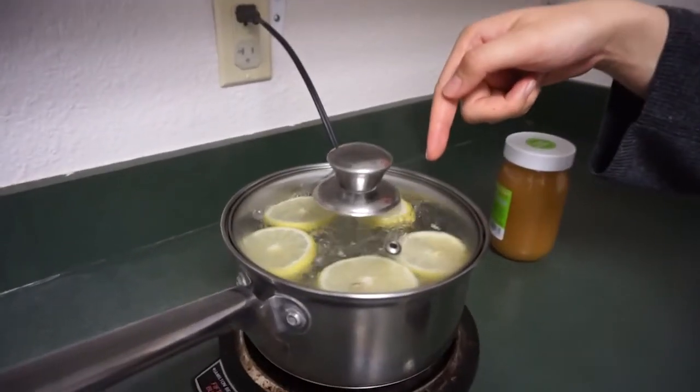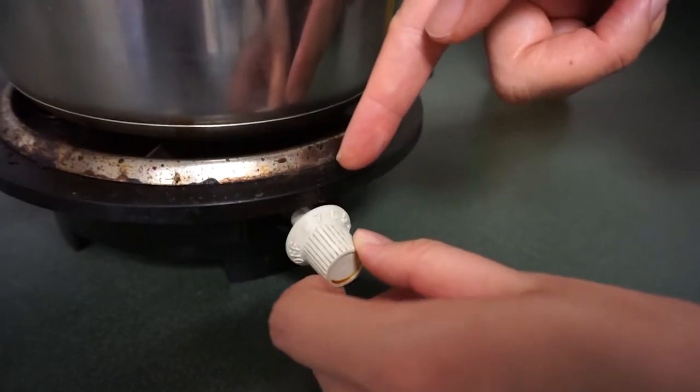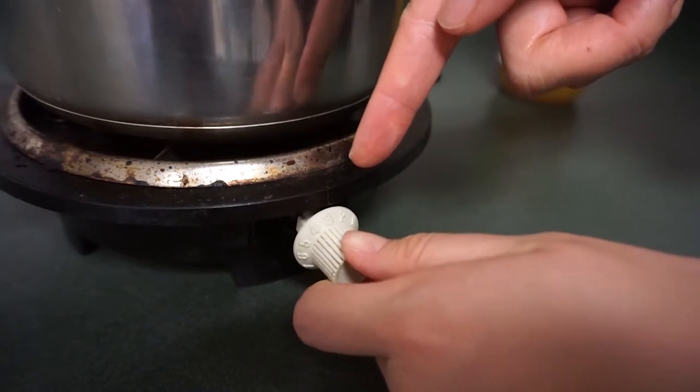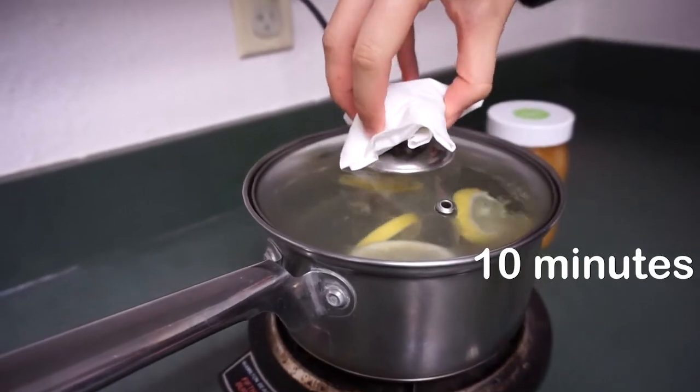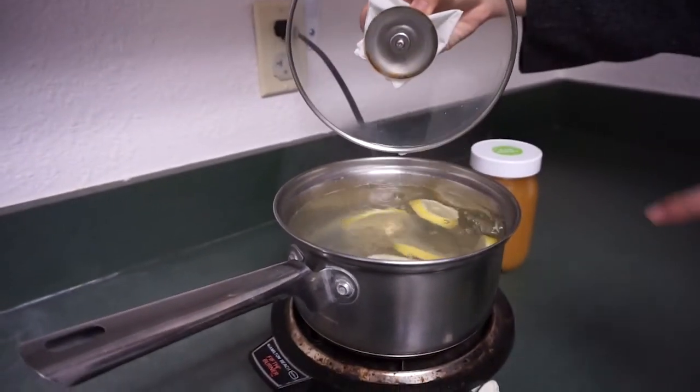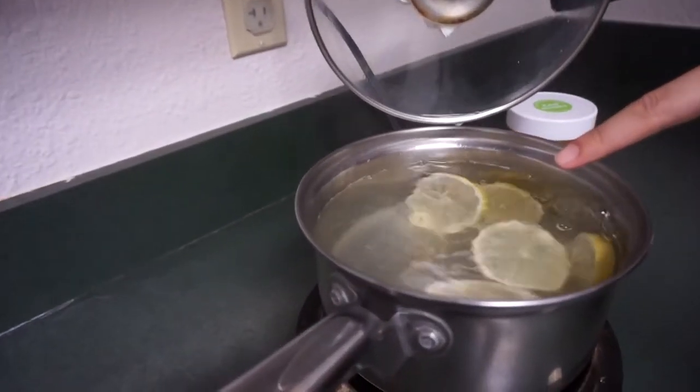Once that water is boiling, let it boil for about five minutes. After five minutes, bring the water down to a low heat and let it simmer for another 10 minutes. When the water turns that lemon yellow color, then you know that the lemon tea is ready to drink.